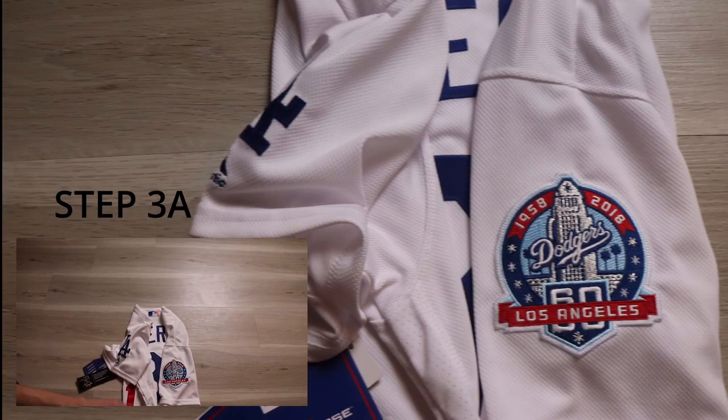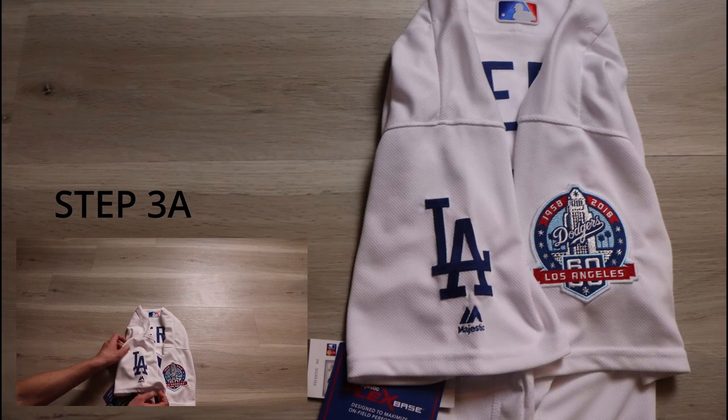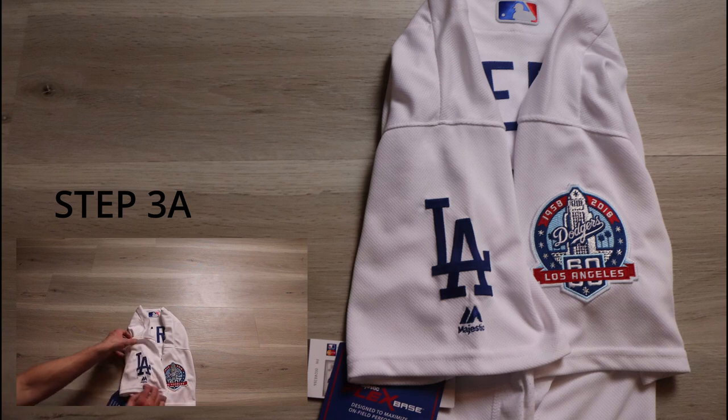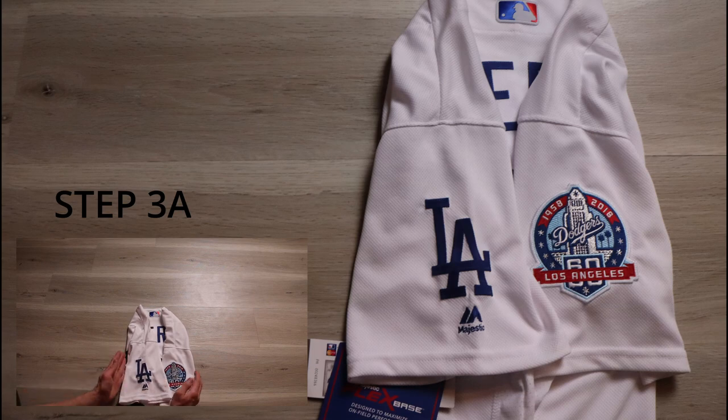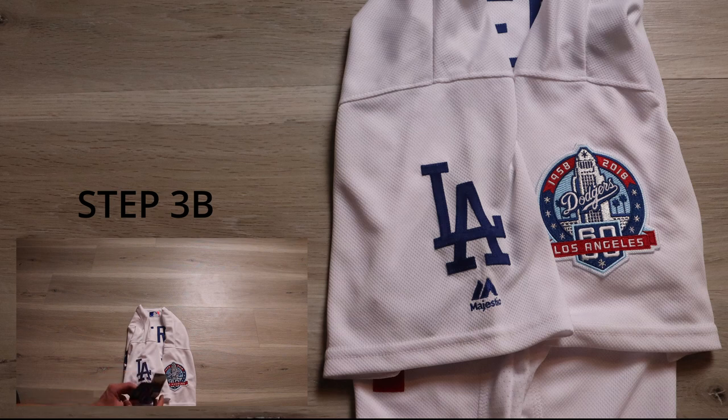Step three has multiple parts. Take the sleeve and fold it in so the patch is not creased, and drop the patch past the name. Do the same on the other side. Note that the sleeves should be even with the sides of the jersey — they should not be sticking out. Next, if your jersey still has tags on it, take the tags and slide them inside the sleeve. That's what step three should look like when finished.